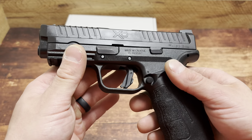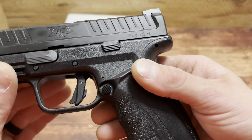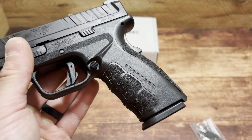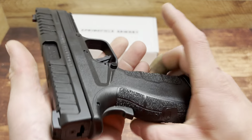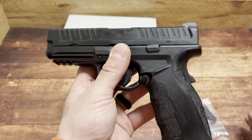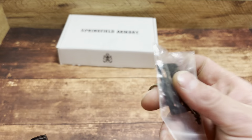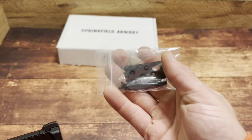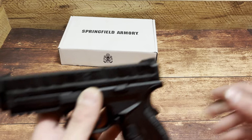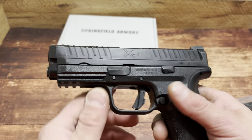This is the Springfield Armory XD Mod 3. As you can see, they learned from their lesson and just put where it was made right there — no longer saying 'Grip Zone.' And that's not the only thing they learned their lesson on. Right here you have plates, because this uses a similar modular optic system to the Echelon, which hopefully I'll be doing more reviews on in the future.